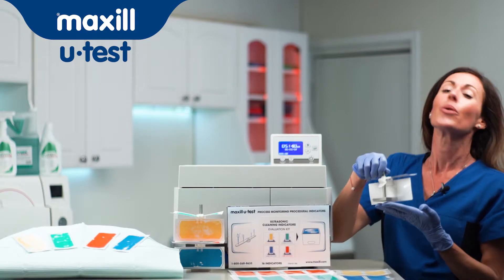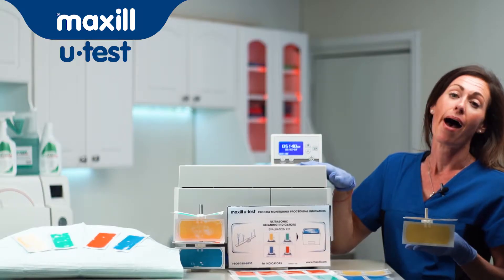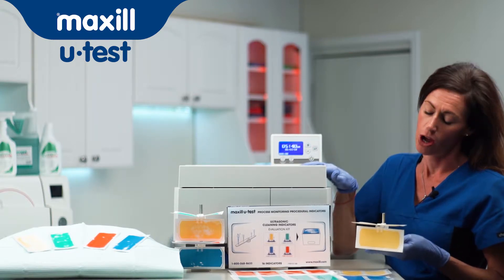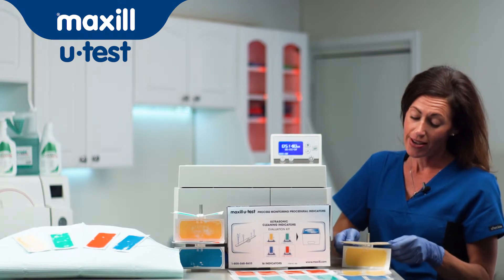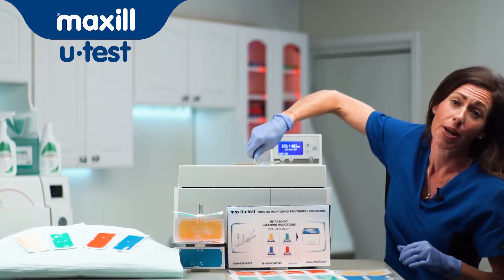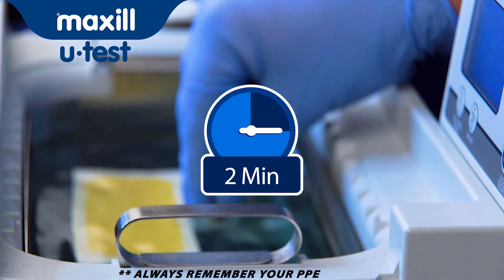Along with the evaluation kit, we need the indicator holder. We're going to run each indicator in our bath for two minutes each to find out which one has that 50% wash-off. The indicators will be placed into the holder when facing up and when facing out. We're going to place that in the basket of our ultrasonic bath in the same spot every time for two minutes.